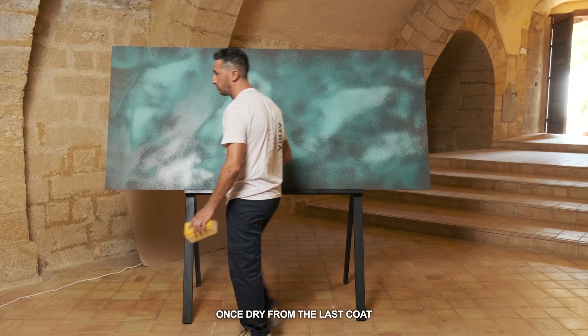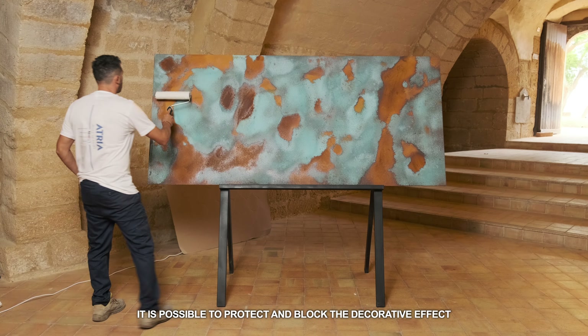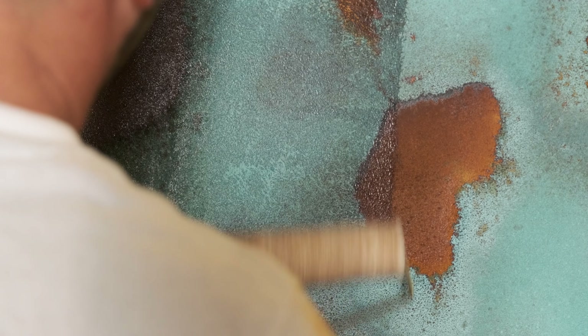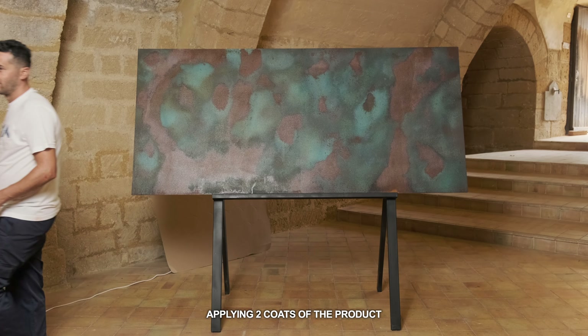Once dry from the last coat and having achieved the desired aesthetic effect, it is possible to protect and block the decorative effect by applying a transparent layer with Wild Rust protective, applying two coats of the product.